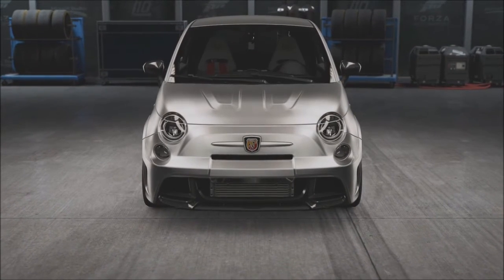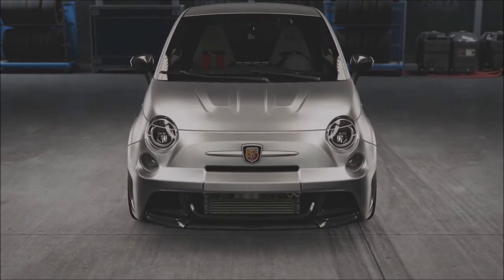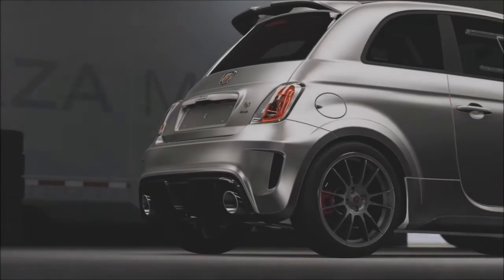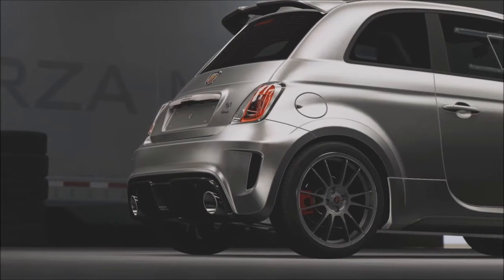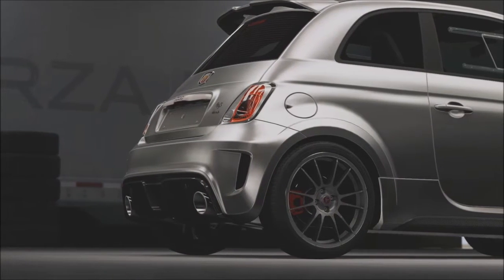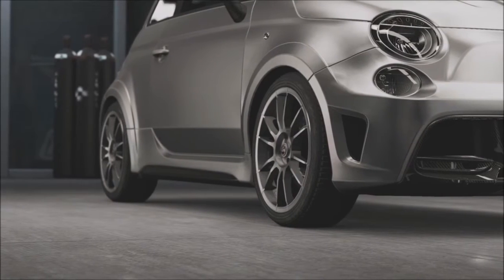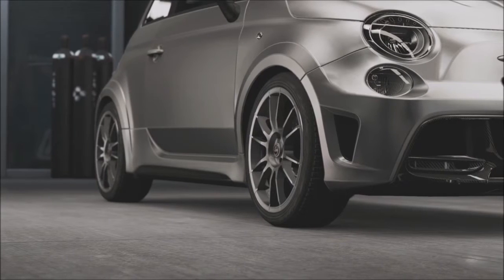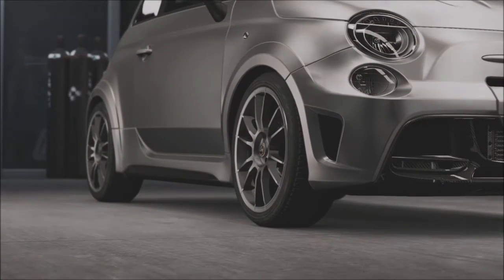On the exterior, the 695 looks very similar to the 500, however there are some subtle differences: a carbon fibre front valance with exposed intercooler and rear diffuser, 18-inch OZ wheels and slightly wider arches. Overall, just like the normal 500, in my opinion it looks great and those new additions add up to a more aggressive look. However, while the outside hasn't changed all that much, the interior certainly has.